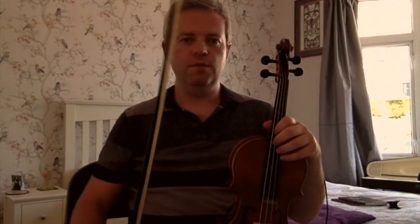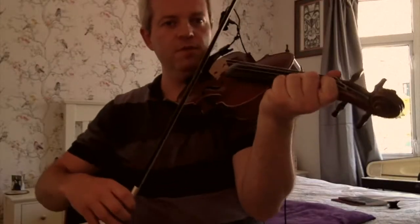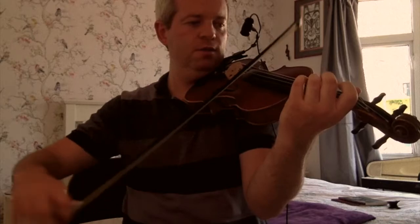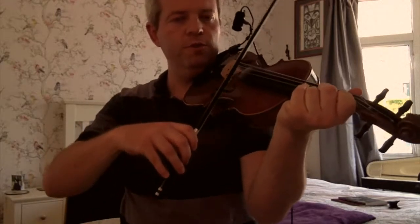Sometimes you can put three notes together as well, and really this hand in particular will create the figure eight shape. See that as I actually do the action. I'll do it a bit slower.